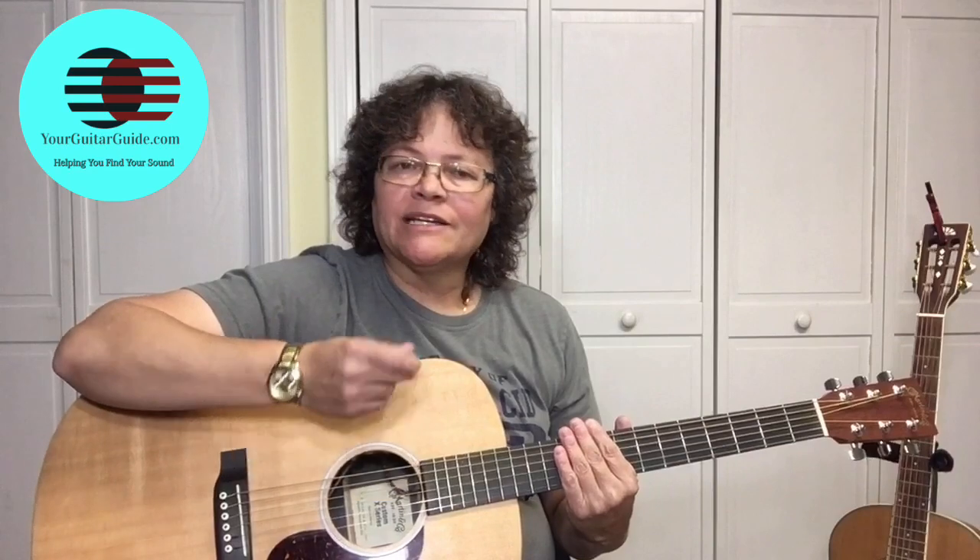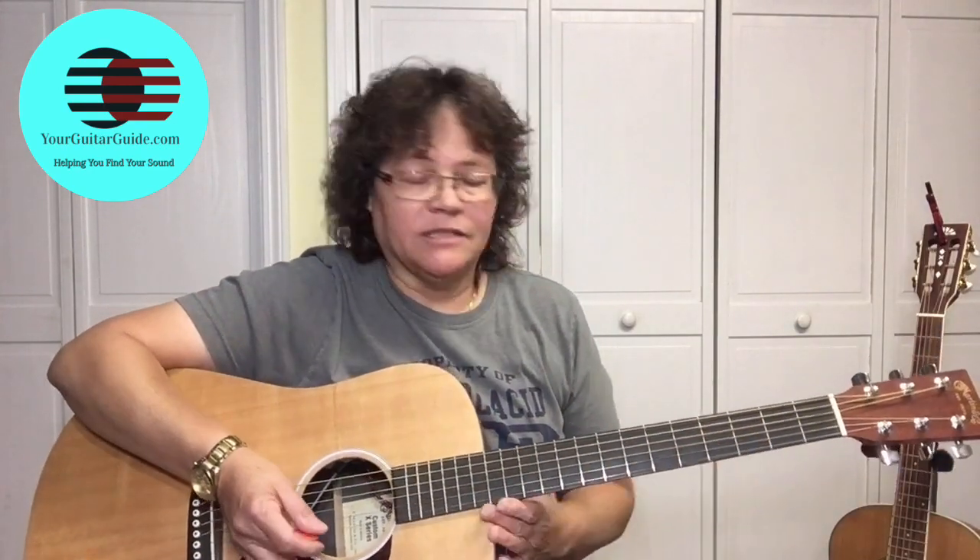Hello and thanks for tuning in. I like sitting around playing my guitar while I'm watching television, mostly on commercials, just picking around and a melody will come up. This time I've got Ghost Riders in the Sky — the riff — so might as well show you how to play it. Let's zoom in and learn how to play this one.